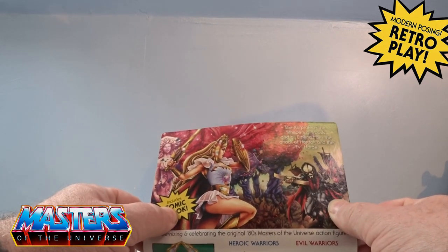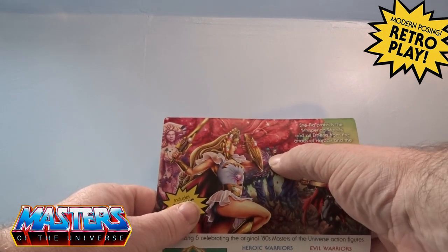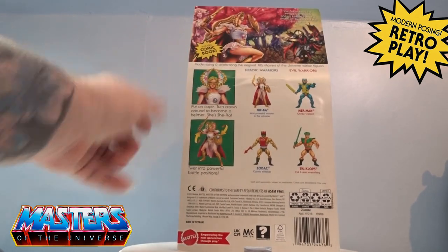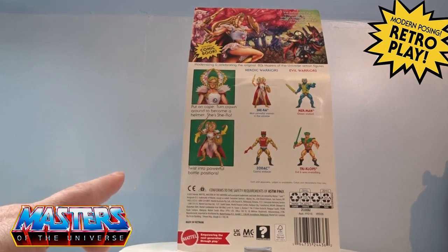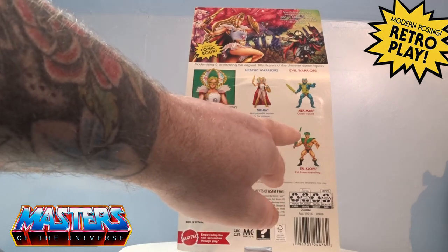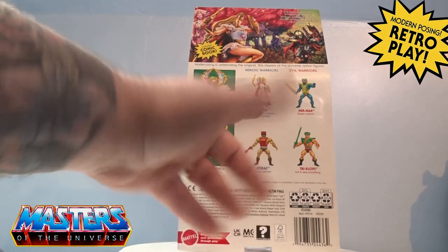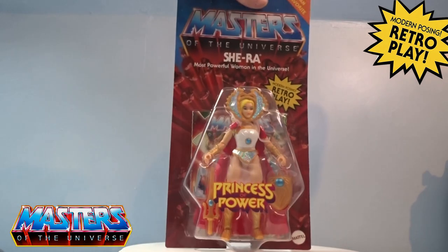You've got the attack of the Hordak and the Evil Horde as well. Again you've got Mosquitor on the back, this funky little statue, and that little character — can't think of his name but there he is. Then you've got the little cross-sell images so you can put the cape on, turn the crown round for the helmet, and twist into powerful battle positions. The re-releases included Tri-Klops and Merman, and likely Zodac as well, otherwise it probably wouldn't be on this packaging.